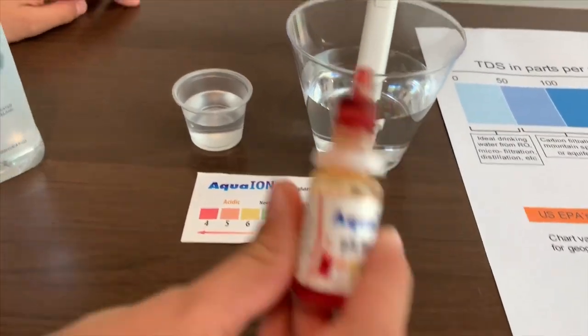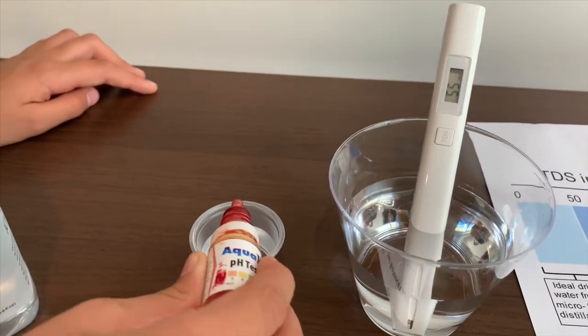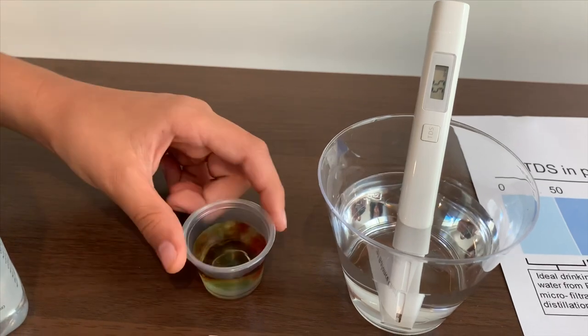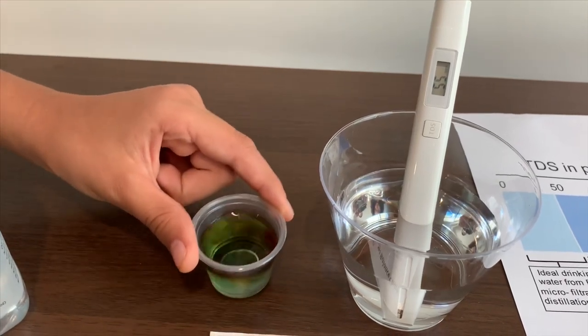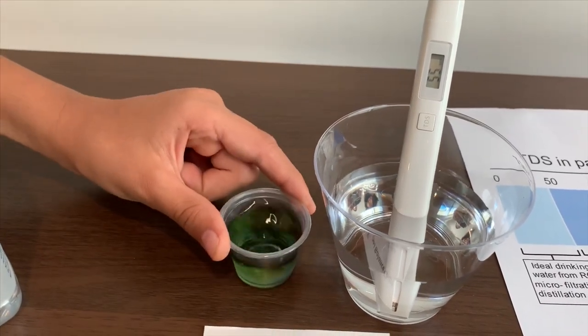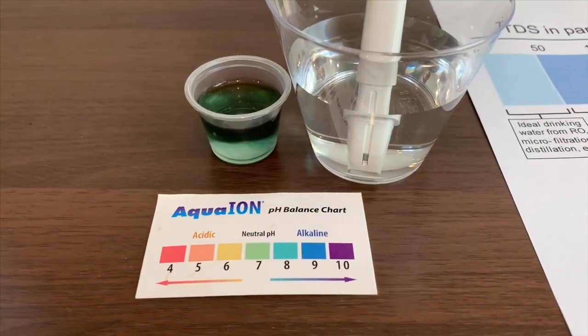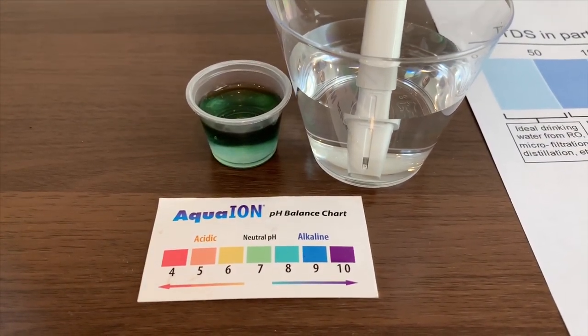Now let's test the pH level. Two drops on. It is an 8.4.